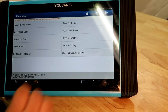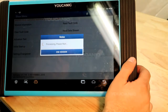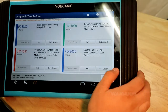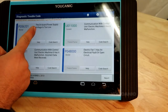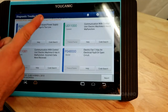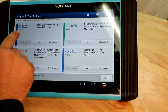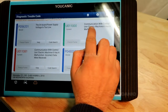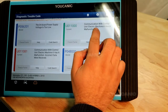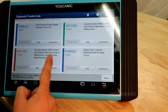Here we're with the ECM — we're going to read full codes. You can see here we have a few: on-board power supply voltage too low. On-board in this case is the 12-volt battery. It's stored because the battery had died — the battery that's on the back, not the hybrid battery. You can clear that once you put a fully charged battery. We also have a code that says communication with control unit electrical machine A has a malfunction, and another code: incorrect data received from electric machine A.